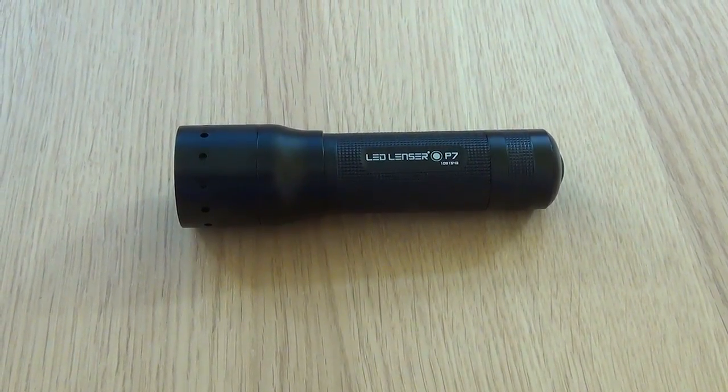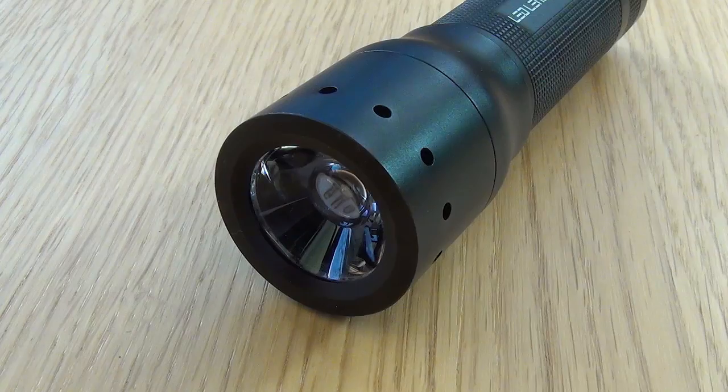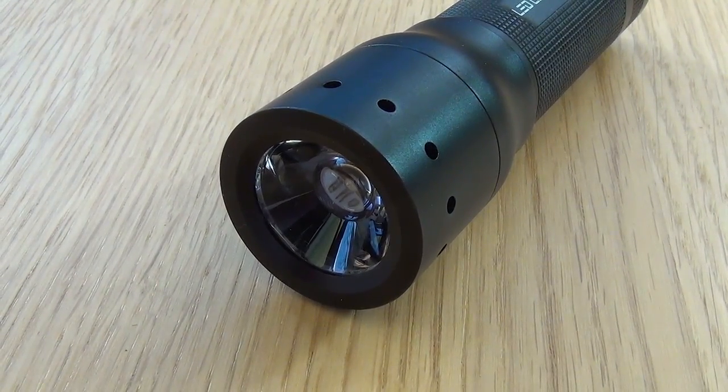Now onto a more detailed look at the torch itself. It is roughly 13 and a half centimetres in length and weighs just under 200 grams.